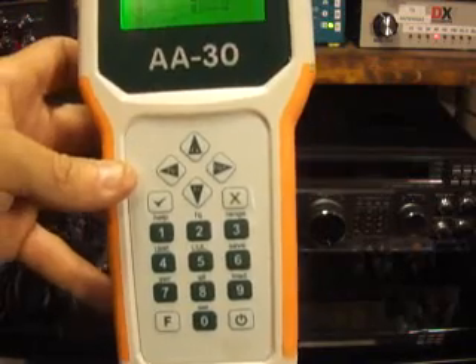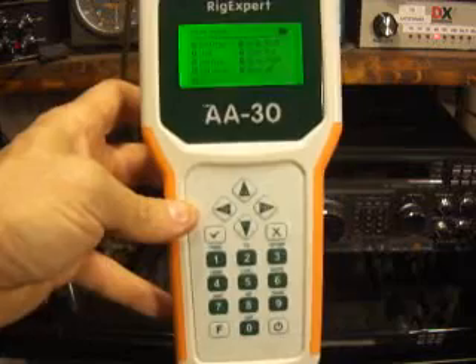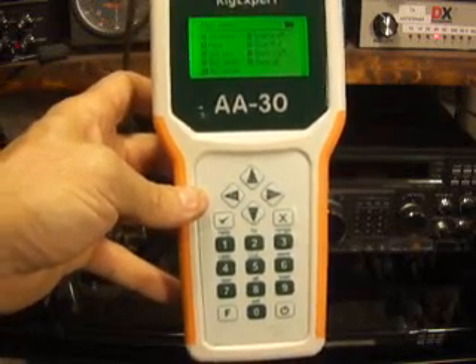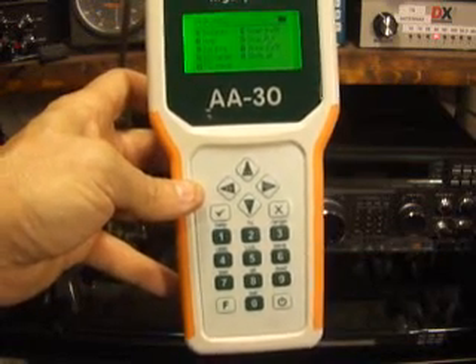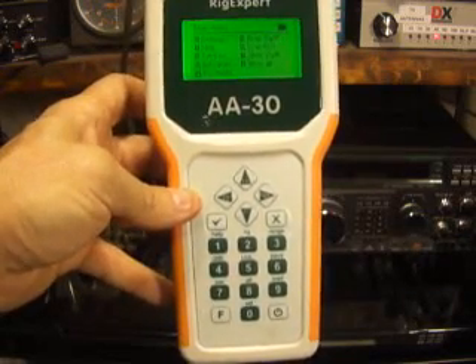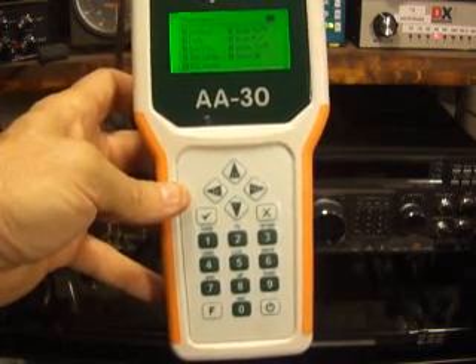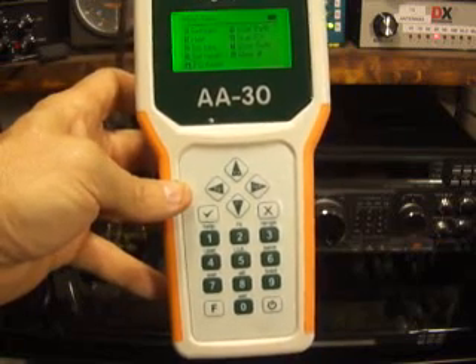So this thing — I just got it, so I don't know what all it'll do, but it does a lot. Again, about $265 US dollars. If you want something for portable ops, for your portable antennas like a Buddipole, a Par end-fed, or some homebrew antenna, this is the cat's meow. This thing really works, it's really simple, you don't have to carry the manual with you — self-explanatory, lightweight, small.